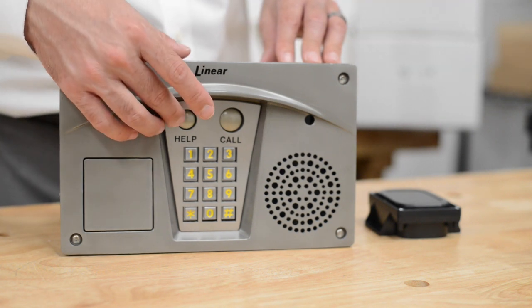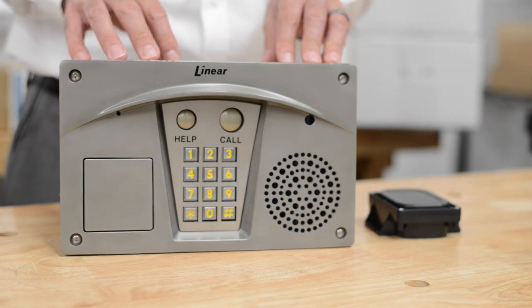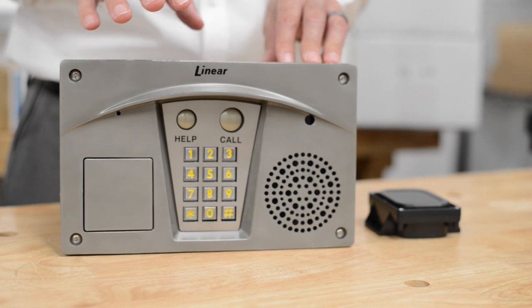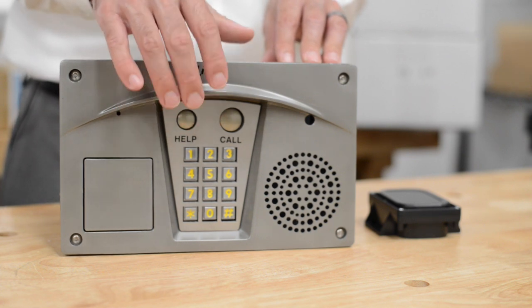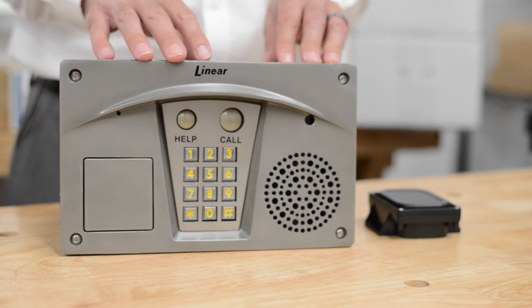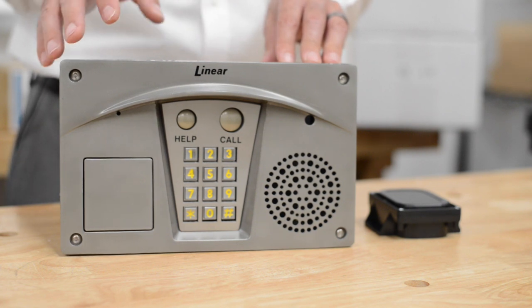It has a help button. If a guest walks up and they don't know how to enter your business or home and they don't know how to use this, it has an automated command when you press the help button that will walk them through what to do. It also has a keypad interface. You can program access control codes that someone can press to gain access to the door without having to make a phone call.